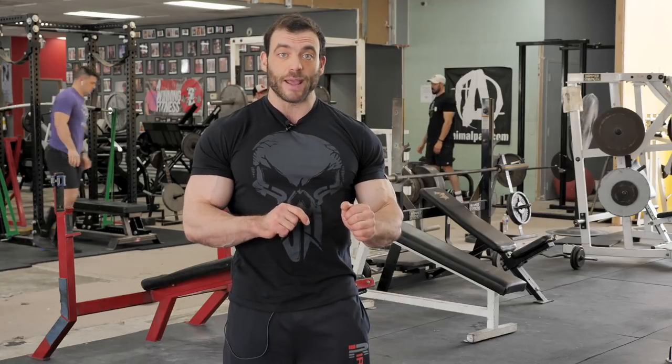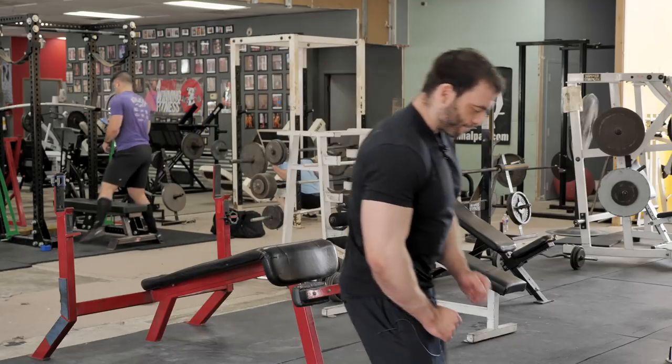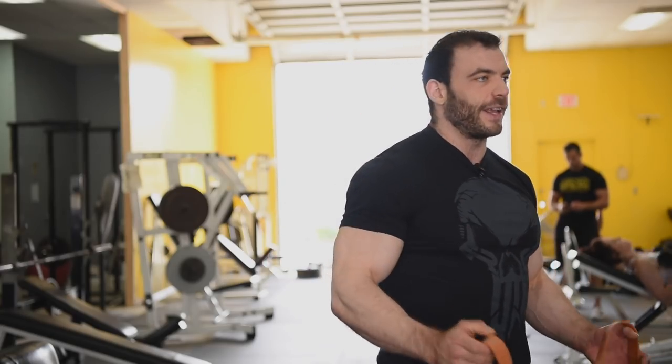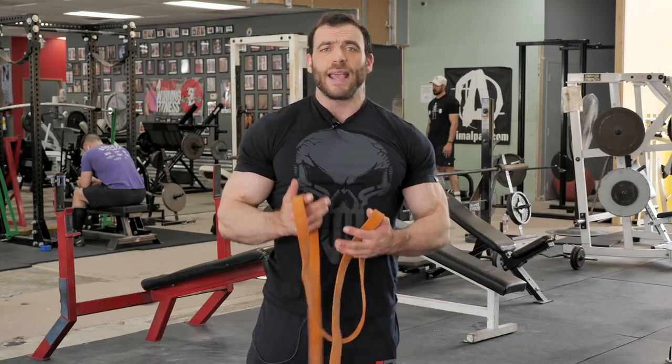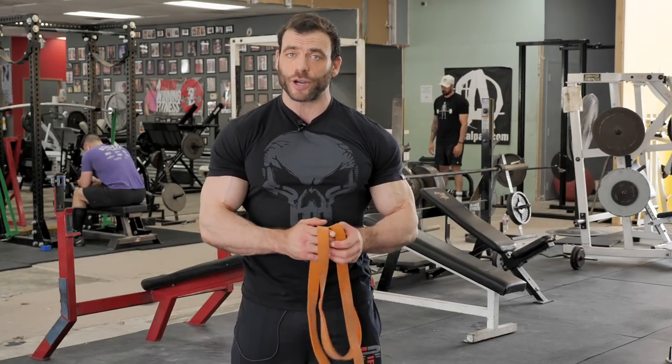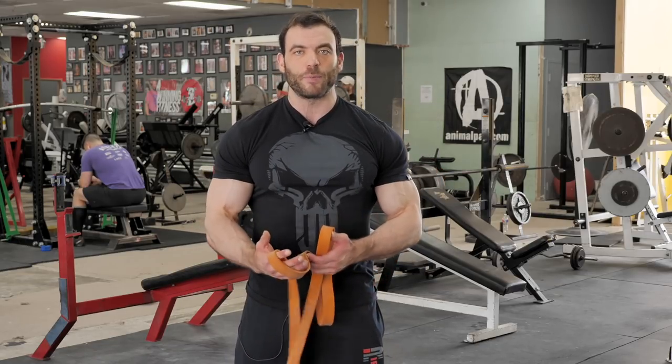The same principle applies to lower body dynamic stretches — whether you're doing leg swings or lunges, make sure you're focusing on your body as a whole. After those dynamic stretches, go back to your band — this time you probably want a slightly heavier one. Use it to get a little bit of extra distraction on the joint, which will help you accentuate that same stretching motion you're doing with the dynamic movement.